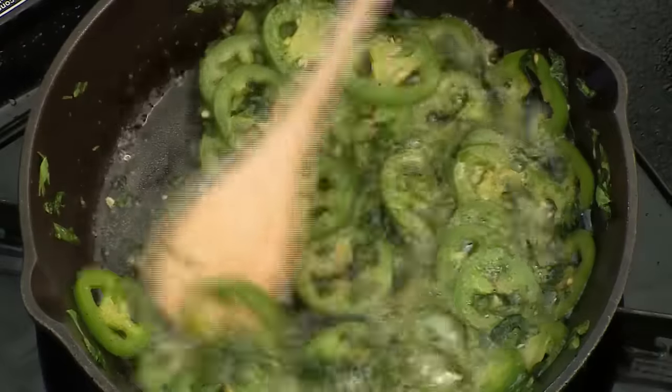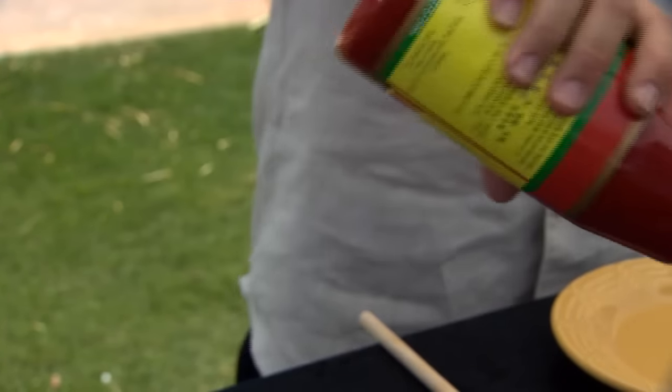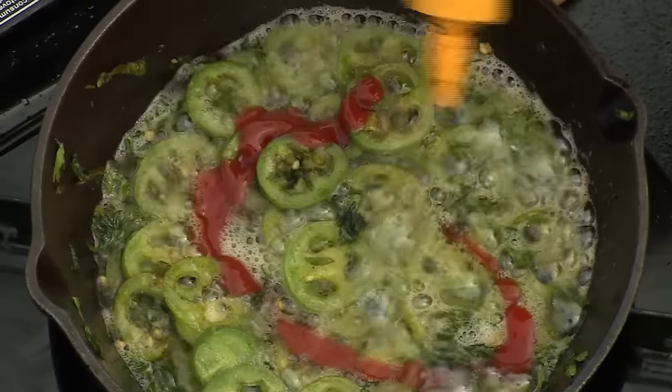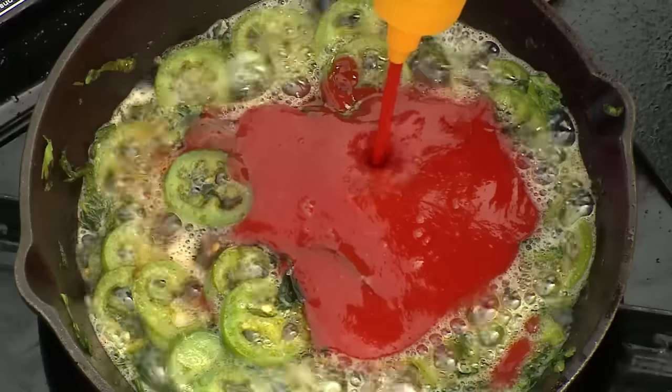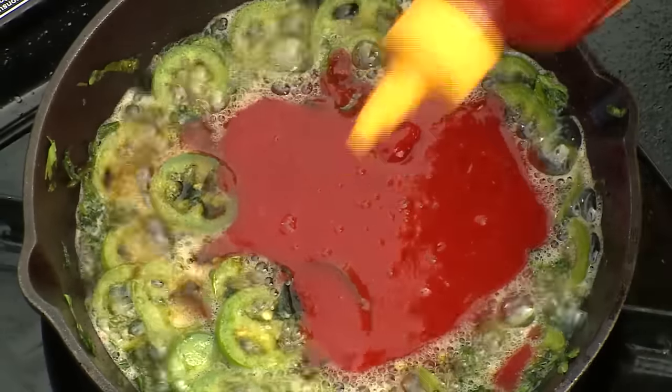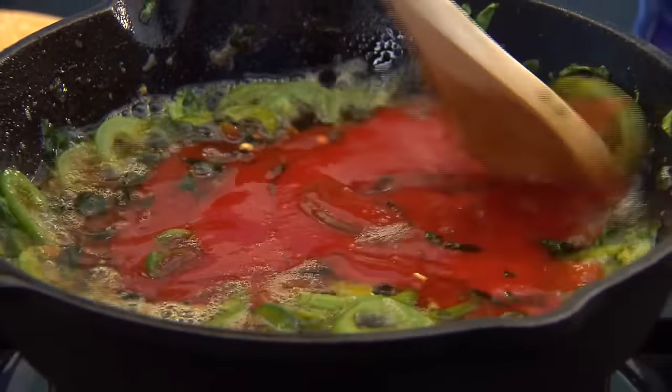Sauté these ingredients until the chilies are golden brown. For the original buffalo wings, the sauce was melted butter and hot sauce. Once the jalapeños begin to brown, add sriracha — that is a Thai hot sauce. I like things really spicy, so I'm going to add a lot.